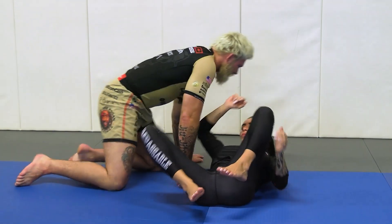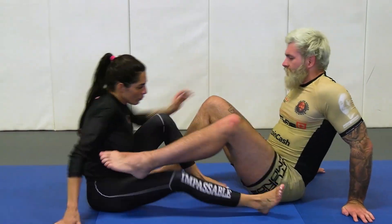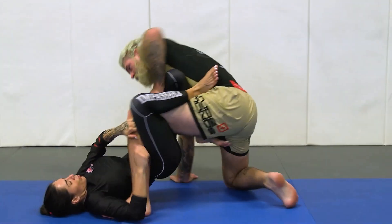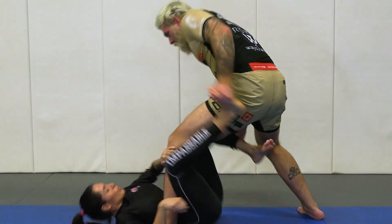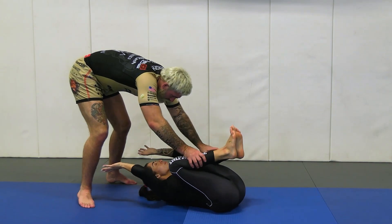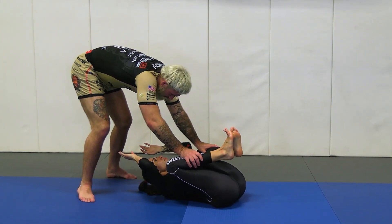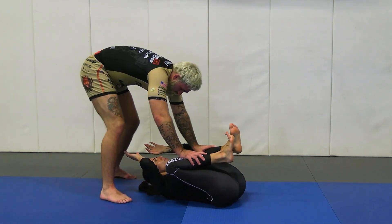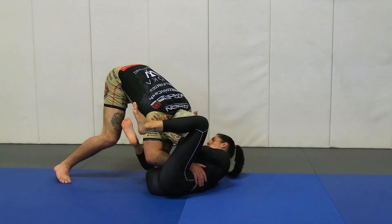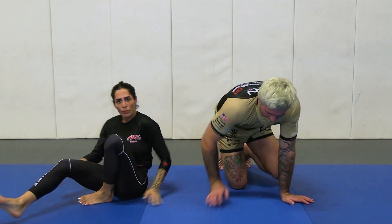So we start off in a situation where our partner's attacking us. We're defending down here. From here we build up, build to our feet, separate the feet, and run forward. We step out — if the head stays between, we go into all of our favorite camping positions. If I try to camp at north-south and she does a good job of putting herself back in front, we move right into our camping positions out to the side, and now we can get into all of our favorite passing 2.0 camping positions.